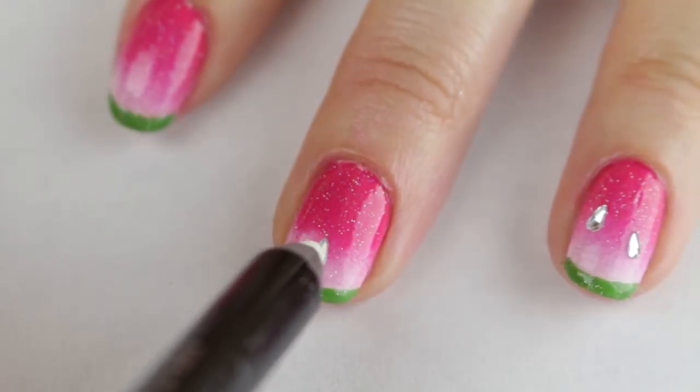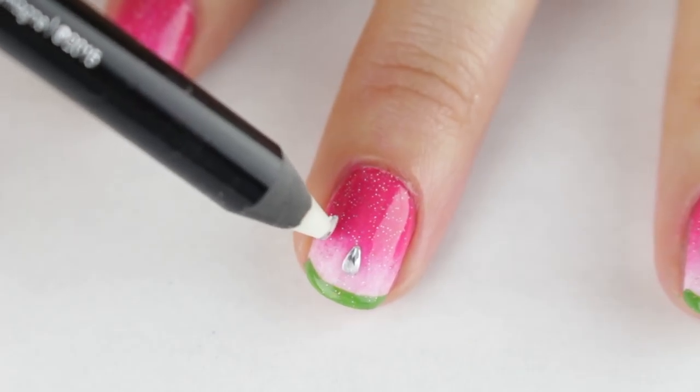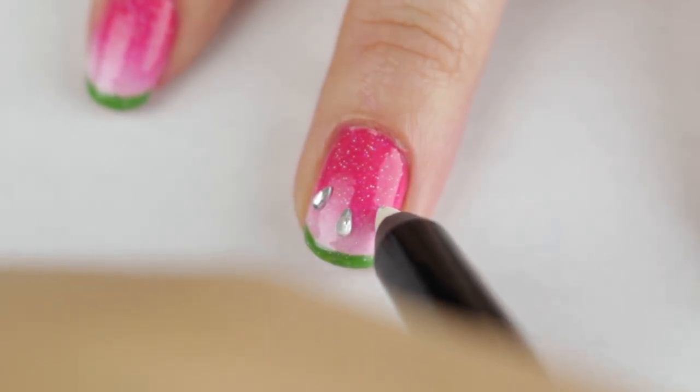For a unique look, I added teardrop-shaped rhinestones to represent the little watermelon seeds. Here I'm using an eyeliner pencil to pick up and place them onto my still-wet glitter nail polish. And if you want the rhinestones to stay on for a while, use nail glue to anchor them instead.